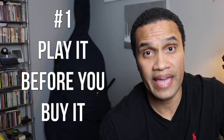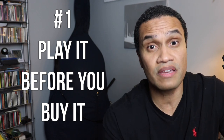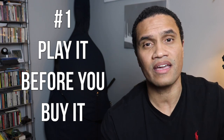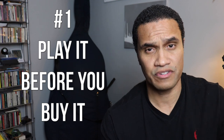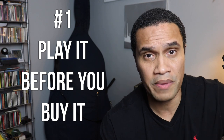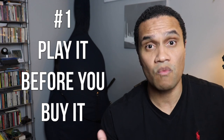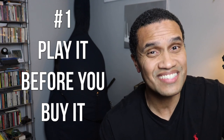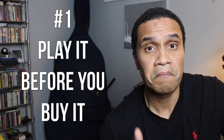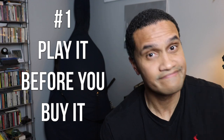Number one: you've got to play it before you buy it. I can't emphasize this enough. I'm speaking from experience here — we live in a day and age where almost anything can be purchased and delivered to your house sight unseen. You've got to get your hands on a double bass that you're interested in and thoroughly play it, hopefully more than once, before you make any decisions on putting money on the table. Make sure if there's a bass you're interested in, play it thoroughly before you decide to buy it.